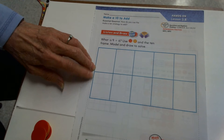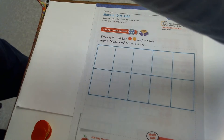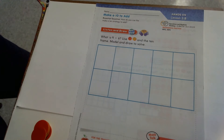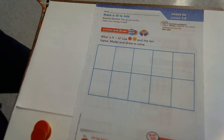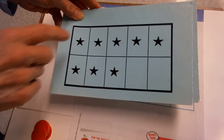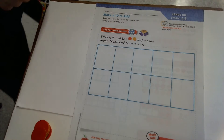You worked on 10 frames in kindergarten and already this year in first grade. You might have been doing frame flash as practice at home this fall — that's when your parents showed you a 10 frame, took it away, and you had to think: oh, I remember how many are filled in. Top row and one more is six — six are filled in, four are empty. Or, that's a group of eight with two empty; it takes eight and two more to fill my 10 frame. We're going to be using those skills to do our math today.